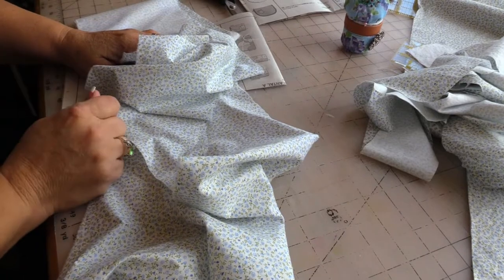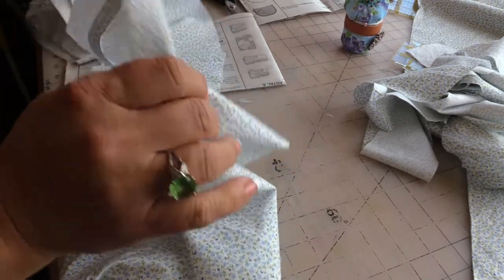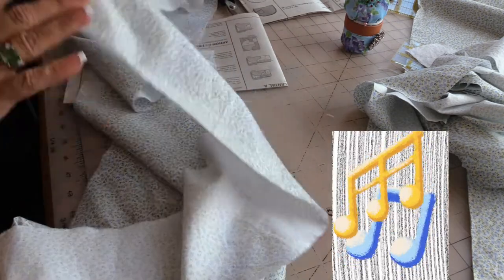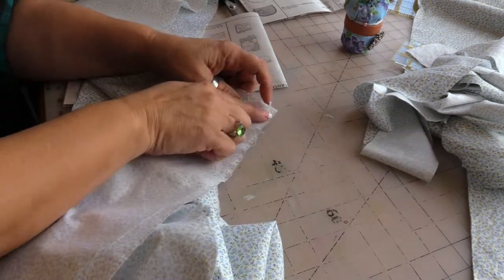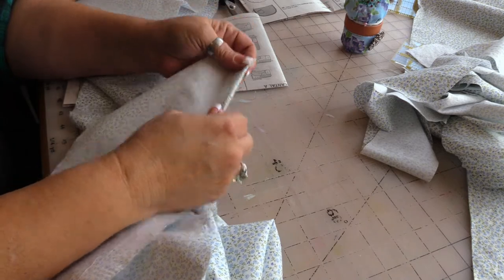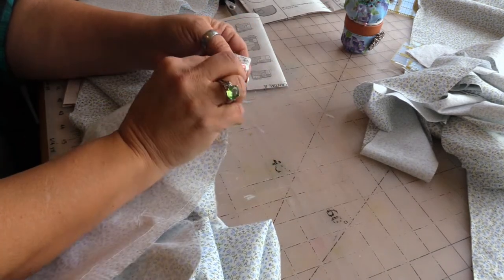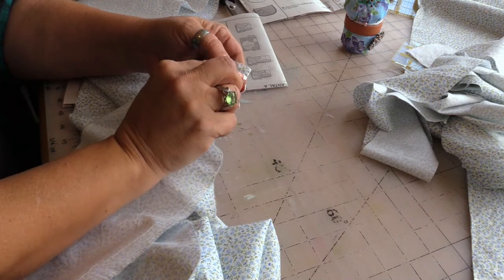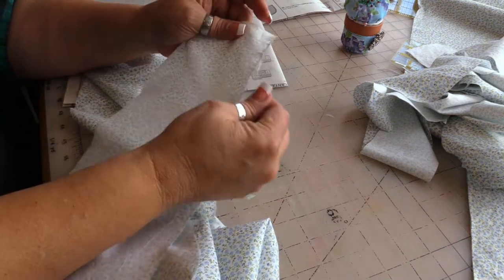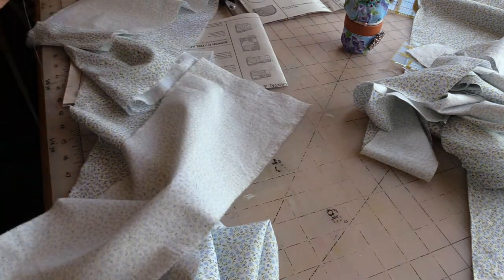I've been gone about an hour and it occurred to me that one of my favorite hems is a roll and whip, and then just fold. You could easily do this with a serger — you could just serge one end, then fold it up and stitch it down like I'm going to do, but I'm not going to use my serger.